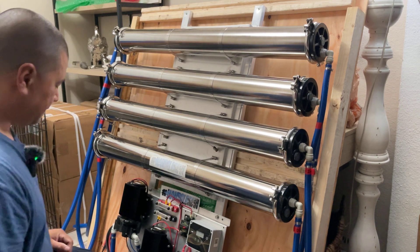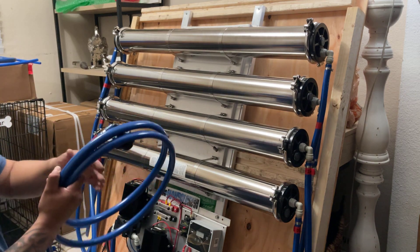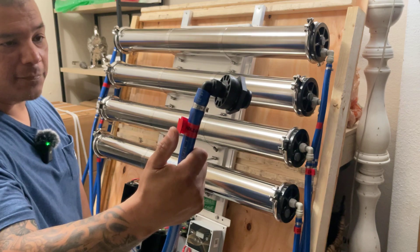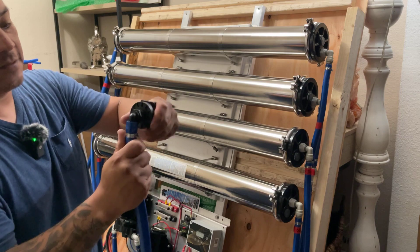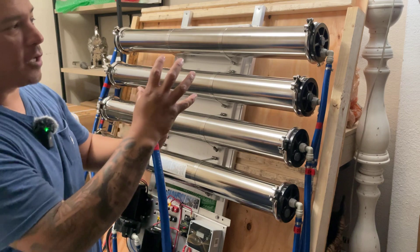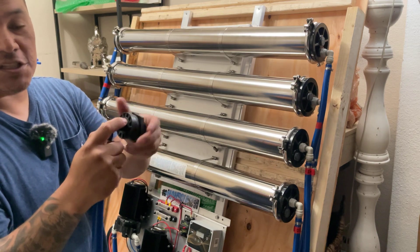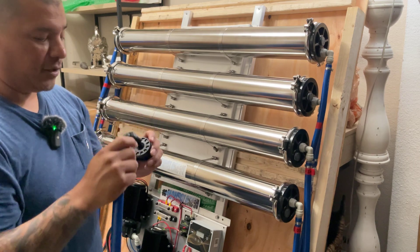First things first — your RO fresh water out. Everything is pre-labeled. There's a small tape label you can remove once installed. This hose goes to your RO holding tank. Same thing with this one. This is going to be the fresh water you're producing into the tank. You do not need to put teflon tape on this connection because it is just delivering water to your tank. You will want to put teflon tape on the other one, though — I'll explain that process.